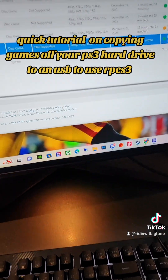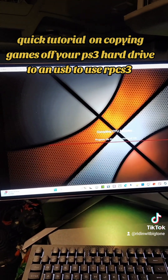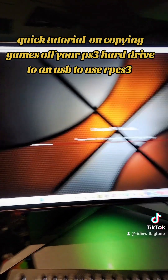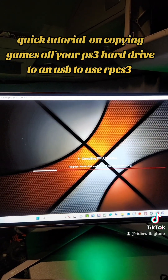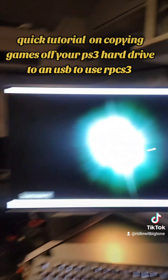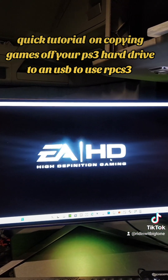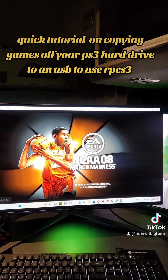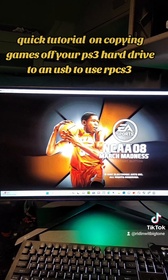All you gotta do now is boot it. If you don't want to do any custom settings, just wait for it to run its files. And here we go! That's how you set up RPCS3 and copy your games from your PS3. Y'all have a good one, peace out.